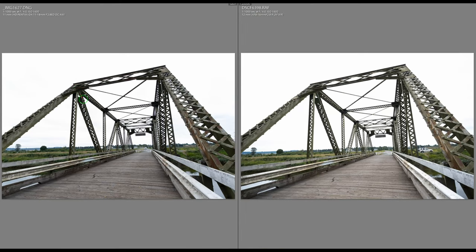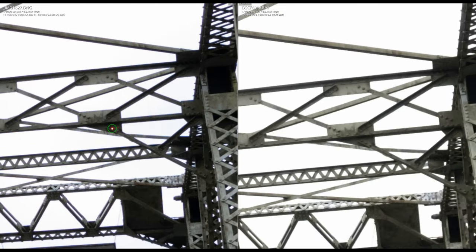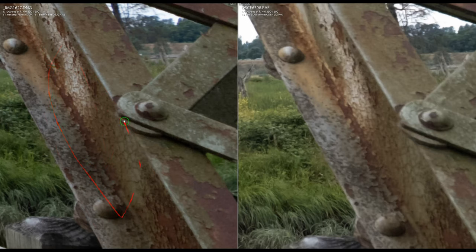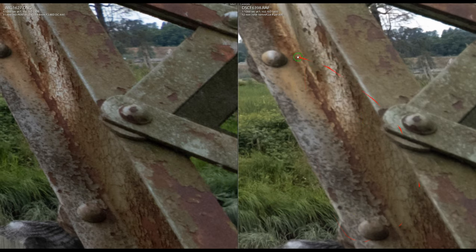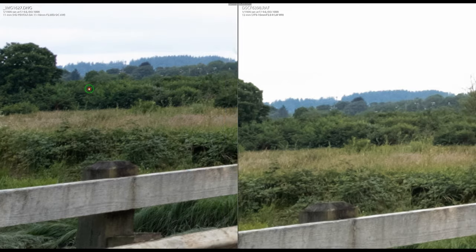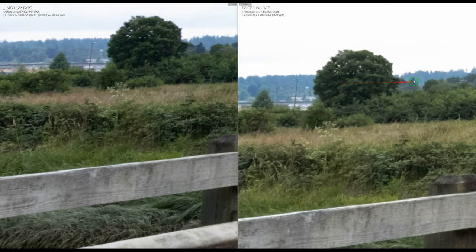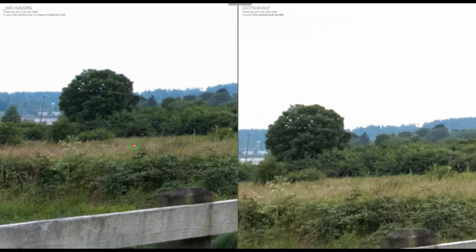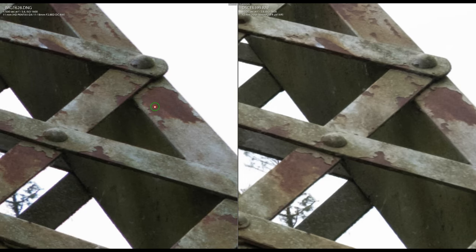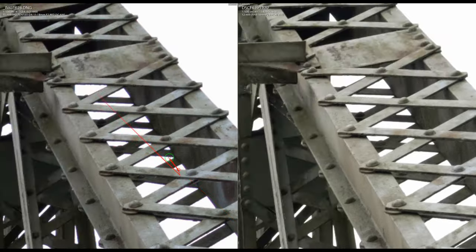At f/4 on the bridge scene, the Fuji remains slightly soft while the Pentax is sharper, particularly at edges. The background color is more saturated on the Pentax while the Fuji looks faded. At f/5.6, the same story holds — more saturation on the Pentax, the Fuji is a bit dull, and the Pentax retains a sharpness edge. The Fuji has no chromatic aberration issues at this point.